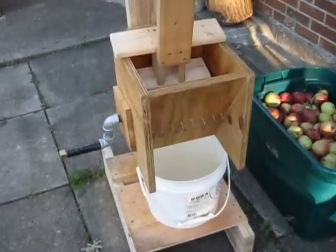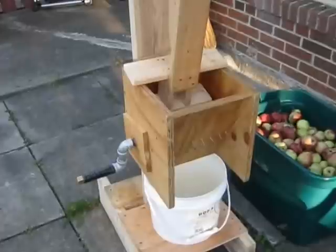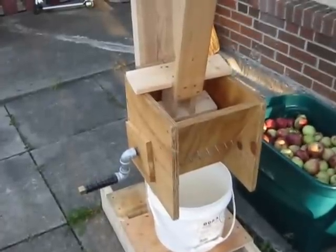It's September 18th, 2013, and I am about to show you my version of an apple crusher and a cider press.